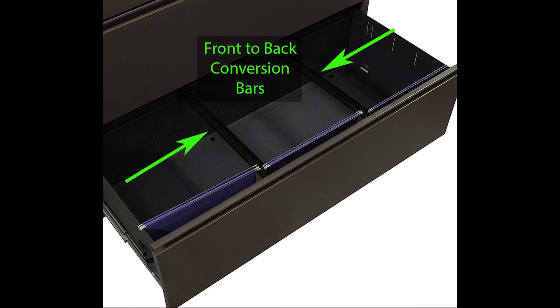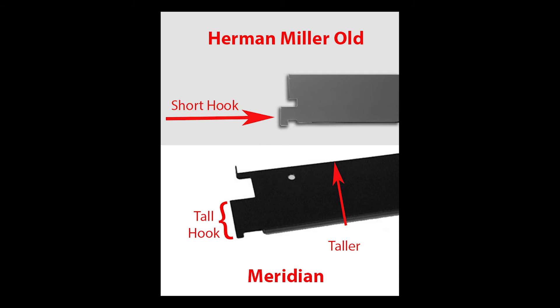Just a side note: if you've positively identified your cabinet as a Meridian or Herman Miller old style cabinet and you want to file your folders front to back so they face you, please purchase our front-to-back conversion bars on our website. Just select the Herman Miller file bars category and select the 16 or 18 inch option. Now let's get back to lateral bars.